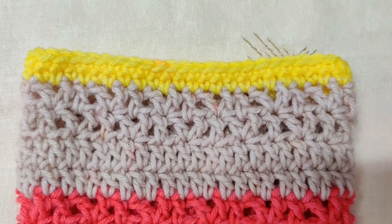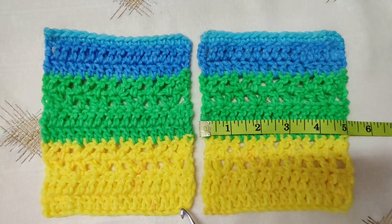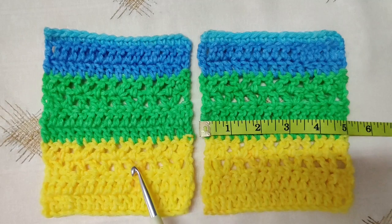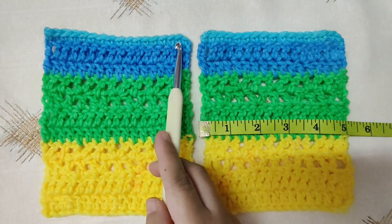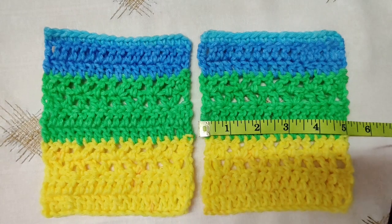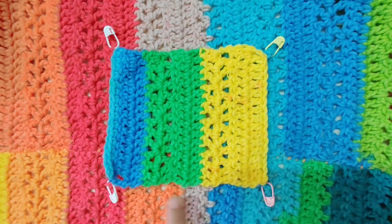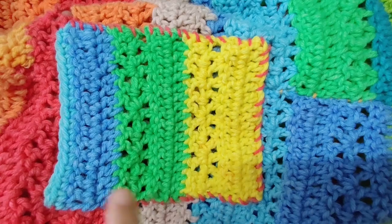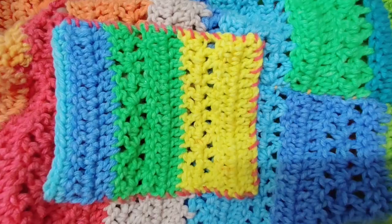Last, we will make two pockets of the same size. Begin with a chain of a multiple of 4 plus 3, work rows 1 and 2 of double crochet, then rows 3 to 6 of pattern; repeat as many times as you want. End with a row of single crochet. My pockets measure about 5 inches broad by 6 inches tall. Decide where you want your pocket and mark it with four stitch markers, following the line of double crochet so that the pocket gets stitched on straight.